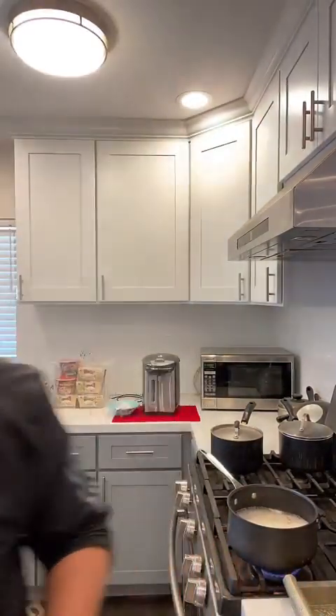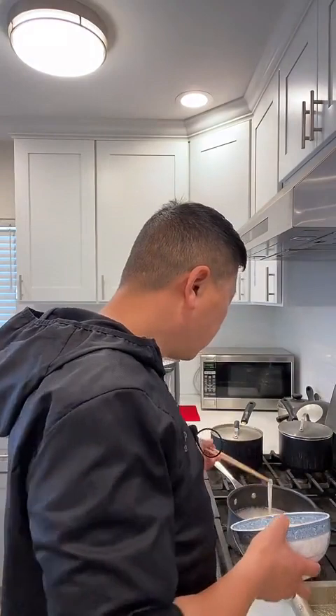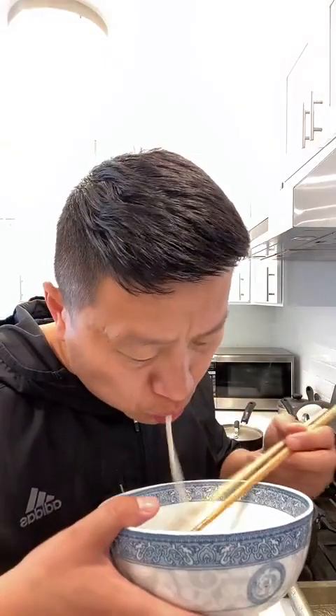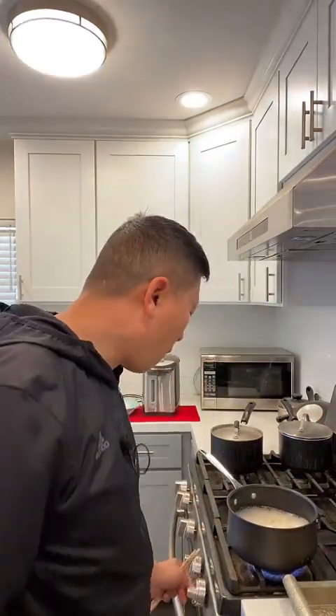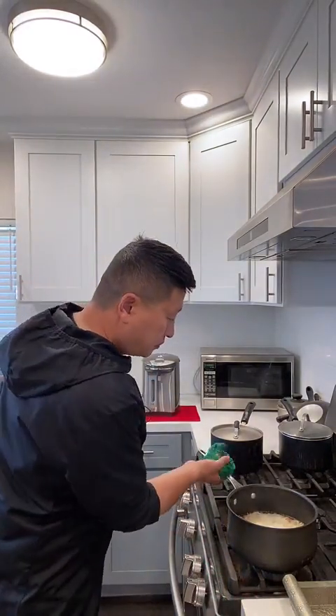Let me check if the noodles are ready. I'm making a different kind of noodles today. I think they're ready. I'm going to keep the soup inside the pot and only take out the noodles. Today I'm cooking a dry noodle. I'm taking out the noodles, and the seafood stays in the soup.